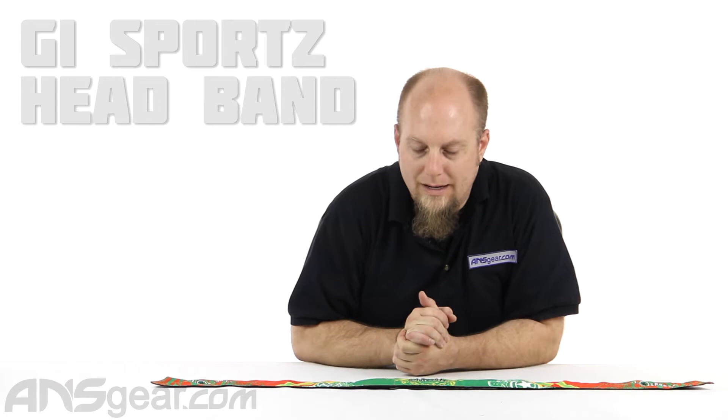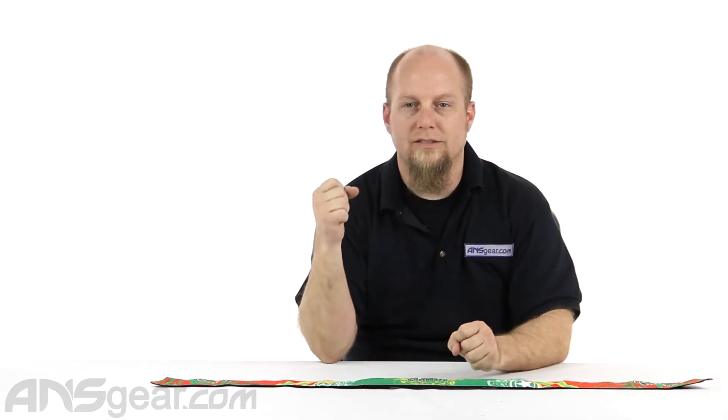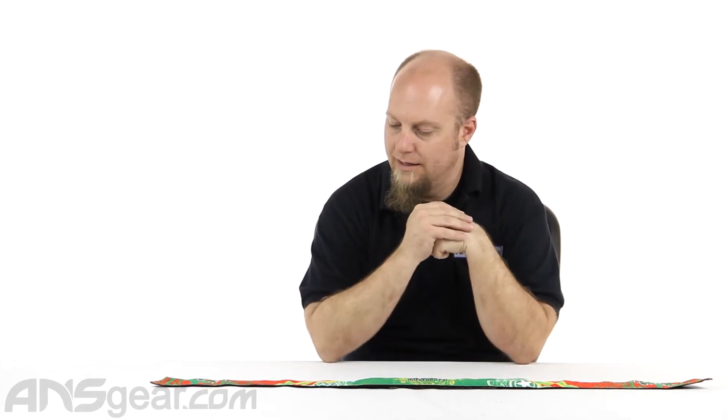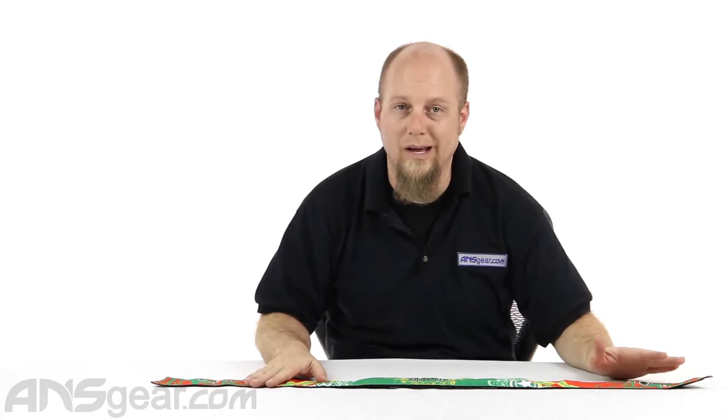Hey everybody, it's Rory from ANS Gear. We're going to look at a headband today. This is the GI Sports headband. This is a true tie-style headband — it doesn't have any clips or Velcro or anything like that, which I prefer. I like to be able to make it as tight and secure as I feel comfortable with, and not rely on Velcro to hold it together or fall apart when it starts to wear.